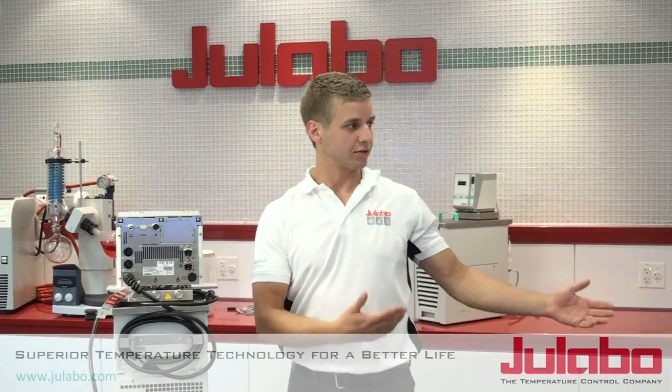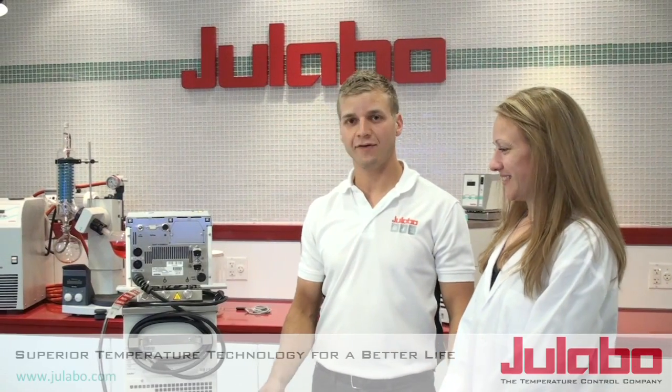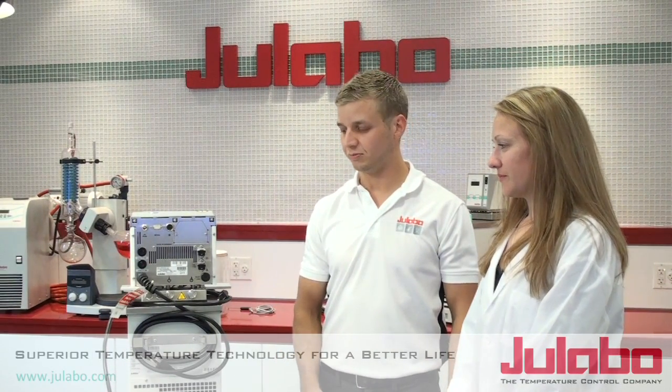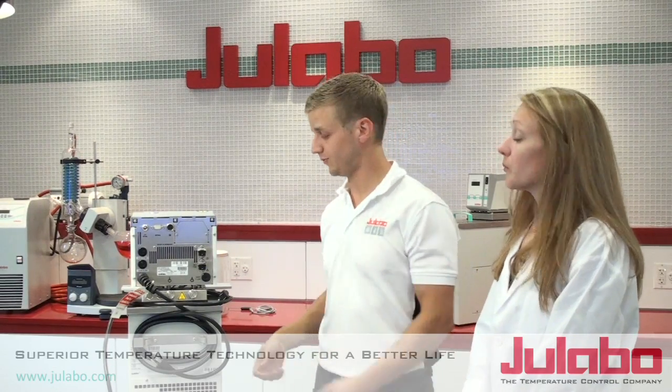Today I'm helping Dr. Lori install her high-tech series F25HL, but note that the procedures that we're going to be going through are the same and typical for a lot of Ulabo heating and refrigeration circulators.